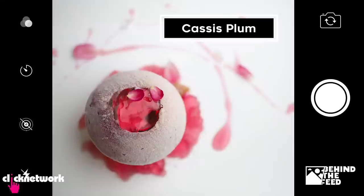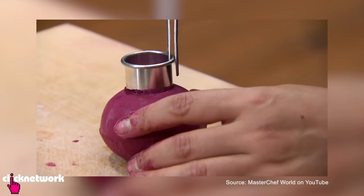The second time I tasted it, it tasted really different from the first. The first taste had a little more of an earthy tone to it, and by the second it became a lot sweeter. It's super good. We are going to make another dessert — the cassis plum was in fact featured on MasterChef Australia. What was that like for you? It was pretty amazing.